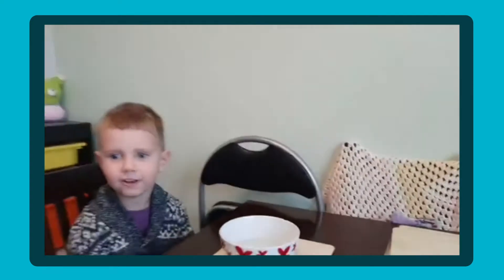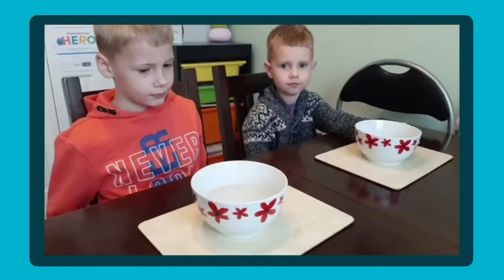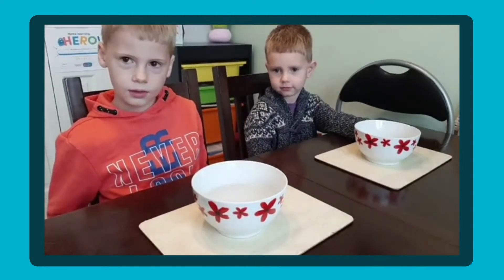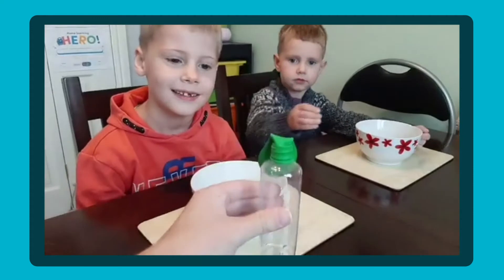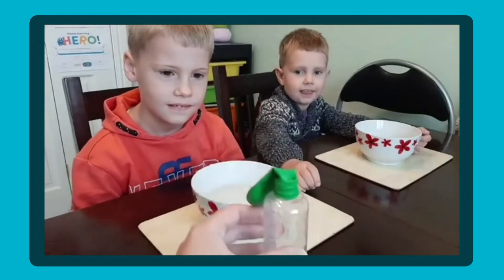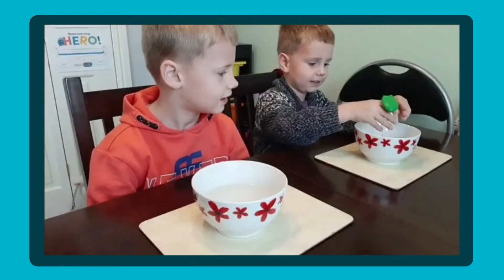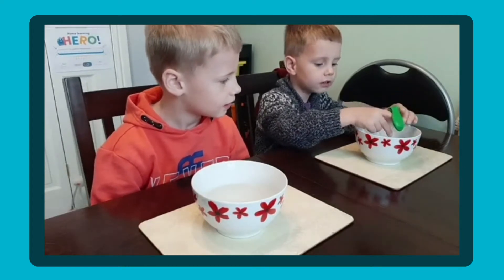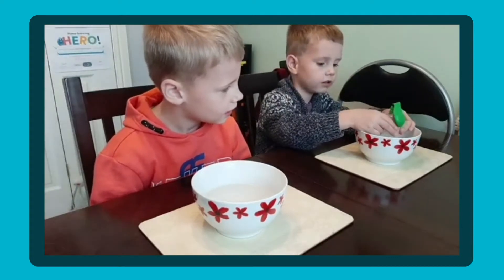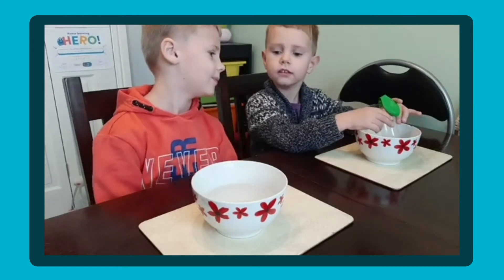So we'll have a go doing it, okay boys, are we ready? Gabriel, in front of you you've got a bowl of cold water, haven't you? And Noah, in front of you you've got a bowl of hot water so you're going to have to be really careful. Gabriel, you're going to start with the bottle first and put it into the water — just stand it in the water and see what happens. Is anything happening? No, nothing's happening at all. The balloon's staying the same.